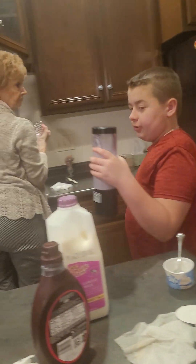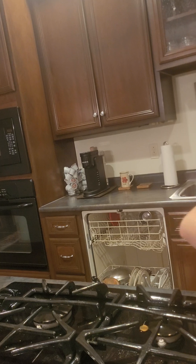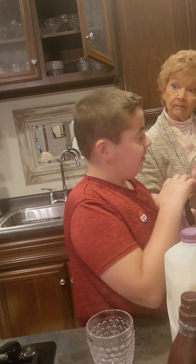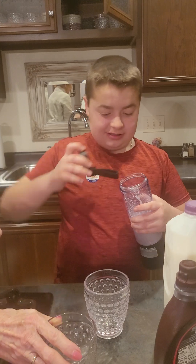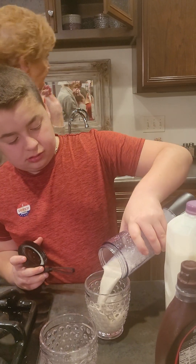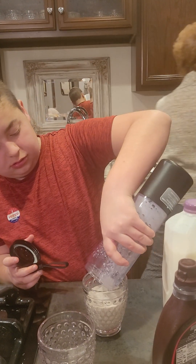I don't want to blend it too much because I don't want to use all the batteries. Two or three of these. Do you want one? Oh yeah. Here's another cup of glasses. Looks pretty good.